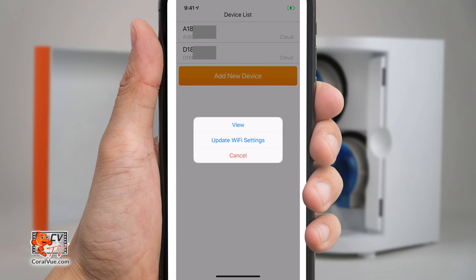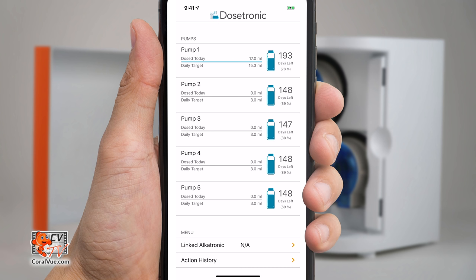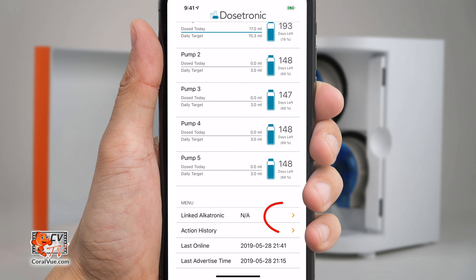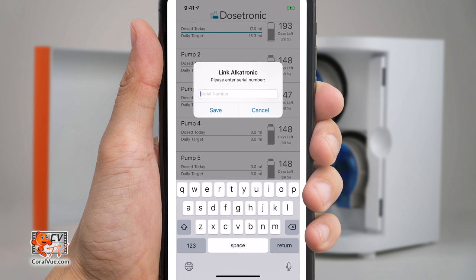Open the Alkatronic app again and then tap on the Dostronic's serial number. Now tap View to configure it. If you have an Alkatronic, you can connect your Dostronic wirelessly to the Alkatronic by tapping on Link Alkatronic on the app and entering your Alkatronic's serial number. Don't forget to tap on Save.